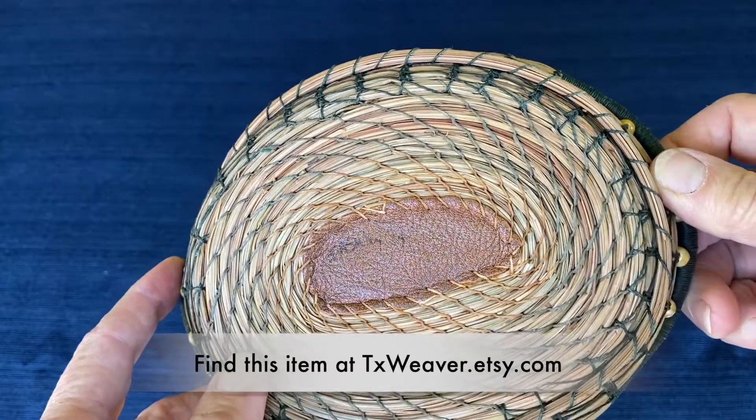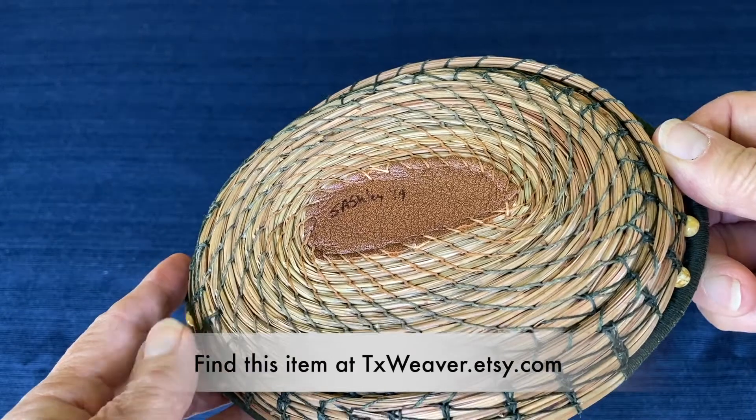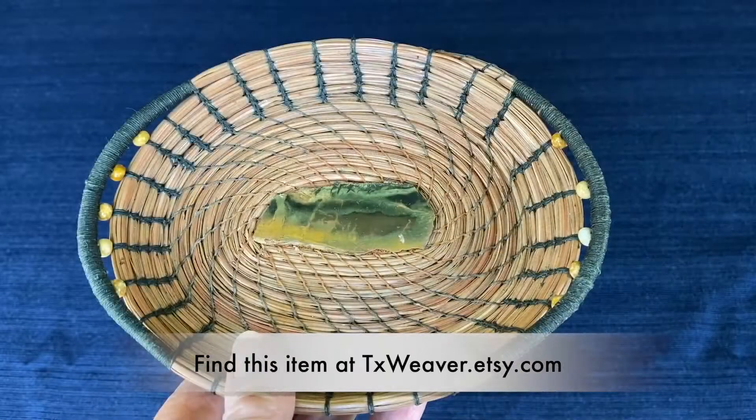The base — you can see on the bottom — the rock was glued to a piece of leather, and I stitched into that, and the piece is signed and dated. So I hope you like it. Thanks for watching.